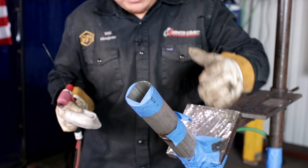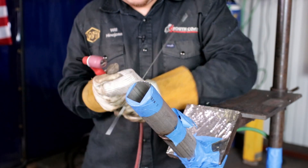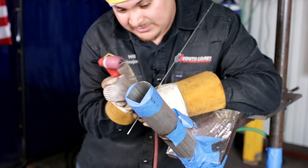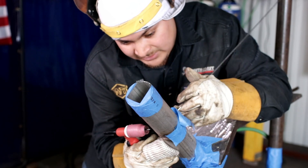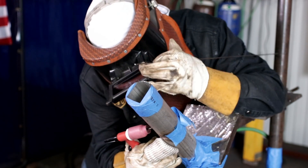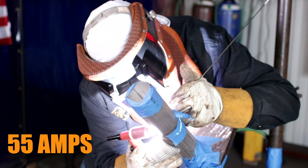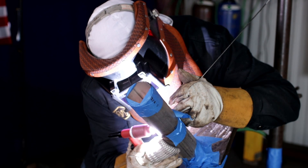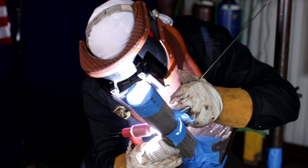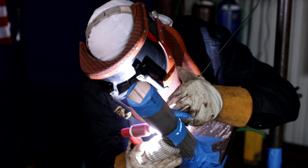Alright, so I welded the bottom. Now I'm going to weld this top half — same thing though. I'm just going to dip keyhole, dip keyhole all the way up. Still running at 55 amps. Remember, light up on it. You're only burning at 55 amps so that arc is really weak. Give it time to heat up and finish it out.